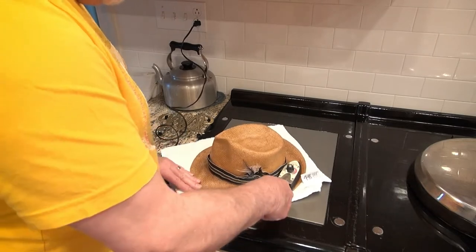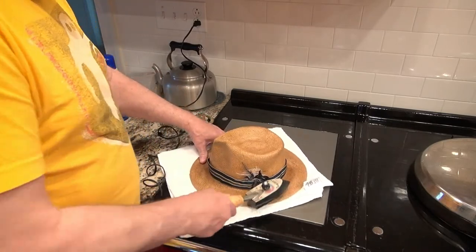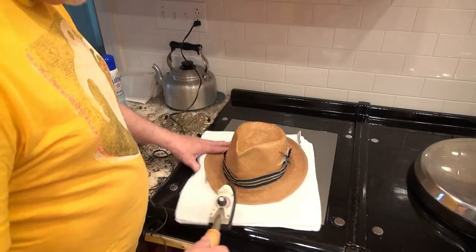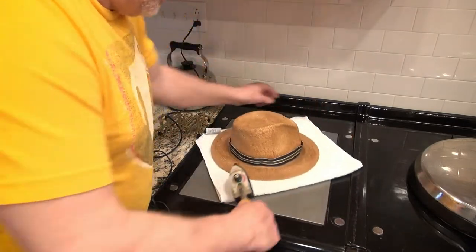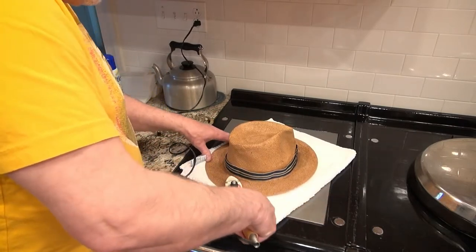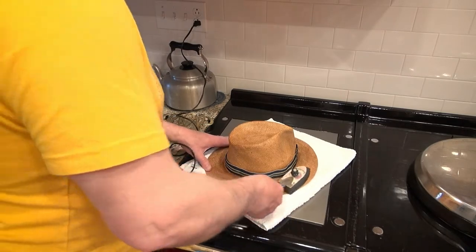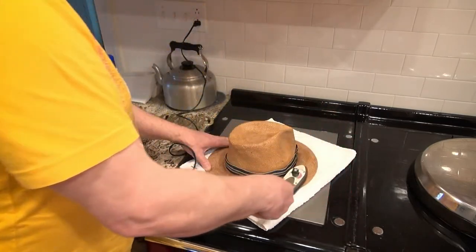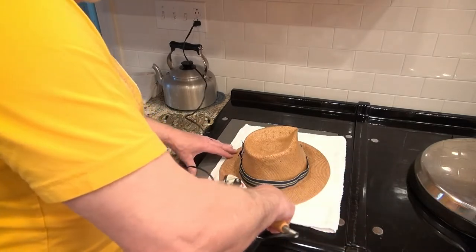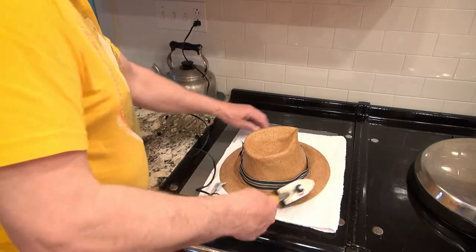This helps the brim stay in shape. What you want to do is let it cool down before you move it. Once you get it flattened to your satisfaction, let it cool down before you start altering it. I like my brims to be kind of flat. I have to wear some kind of protection from the sun, and I can't afford to lose any IQ points by wearing a baseball cap, so I have to wear something like a fedora or a cowboy hat.